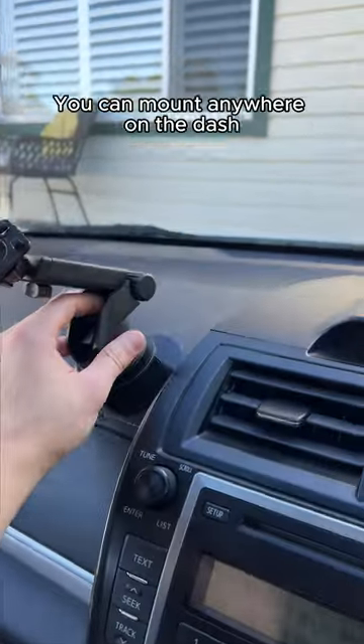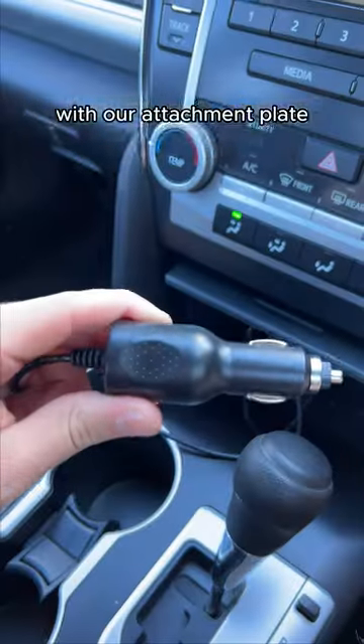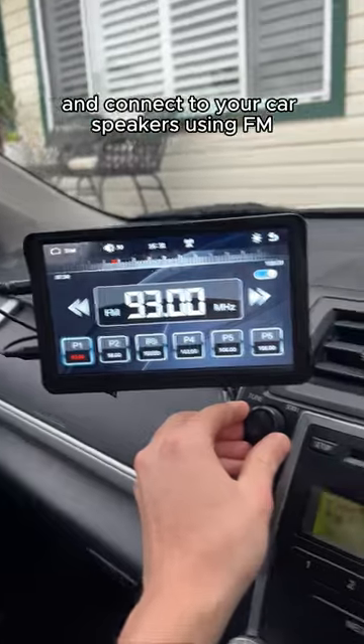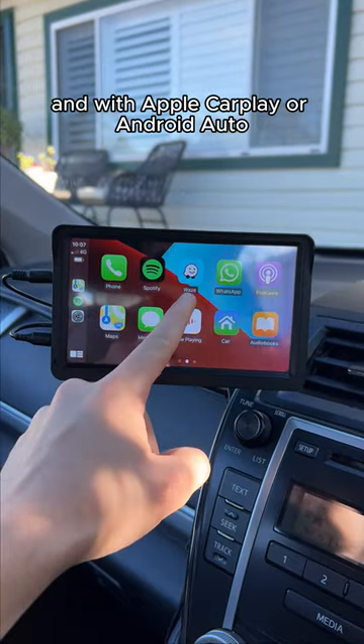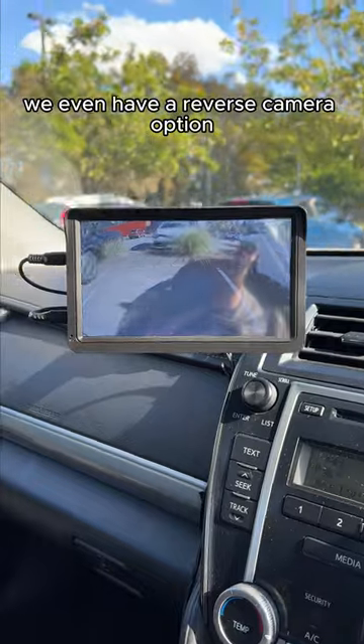They work on any car. You mount anywhere on the dash with our attachment plate, power it by plugging into your cigarette port, and connect to your car speakers through FM or the included OS cable. And with Apple CarPlay or Android Auto you can install all your favourite apps — we even have a reverse camera option.